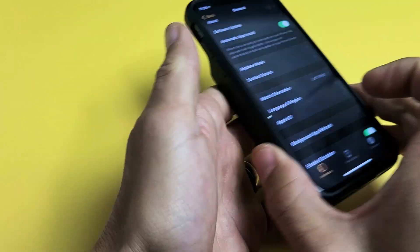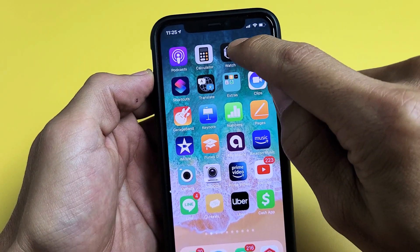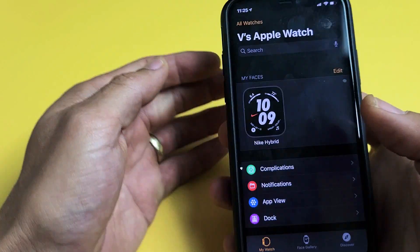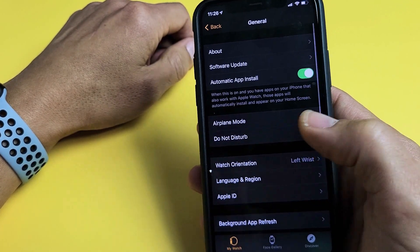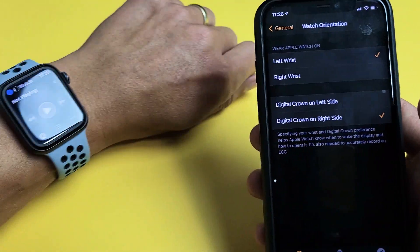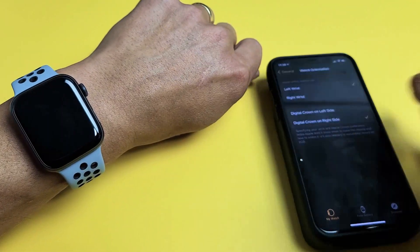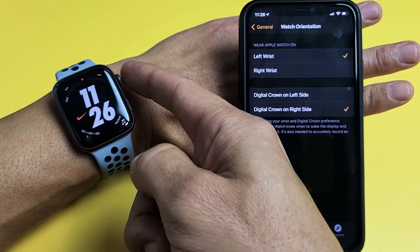Another way to change it is through the Apple Watch app. Open the Apple Watch app and the same thing — from here go to General. Go down to General, and then from here go to Watch Orientation. Tap on that — you can see it's on my left wrist and the digital crown is on my right side.